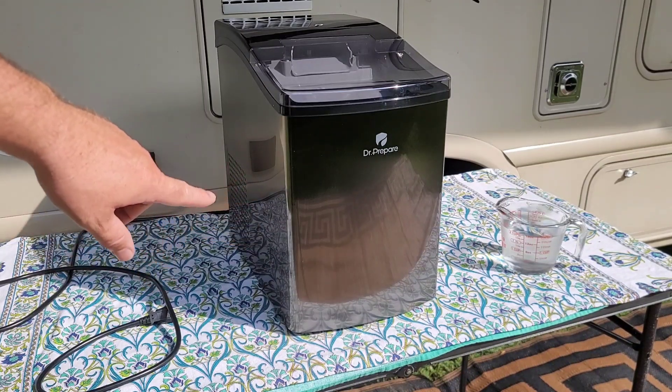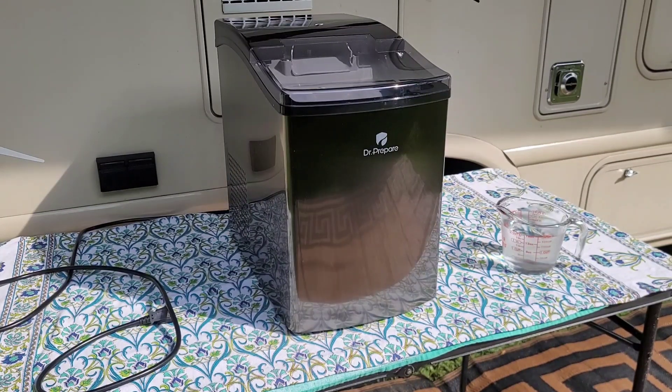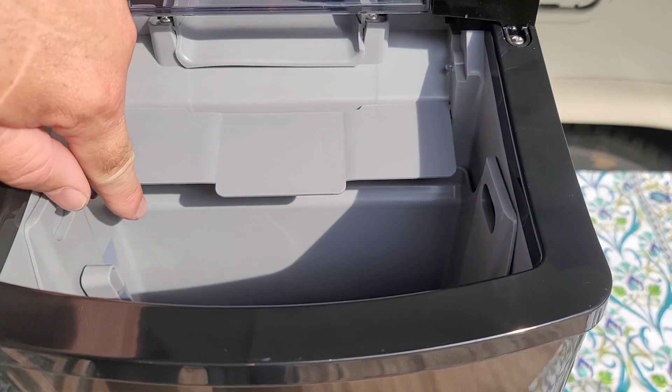This has a highly reflective surface on the front of the Dr. Prepare Nugget Ice Maker. The directions tell us that after you unbox it, you let it sit for 24 hours so all the fluids are settled from transport — just in case it got tipped, your compressor or motor will be completely fine. It's the same thing you do for a refrigerator or freezer. So we've let ours sit for 24 hours, and now it's time to clean it. There are some random pieces taped down here and there — make sure you take those out.